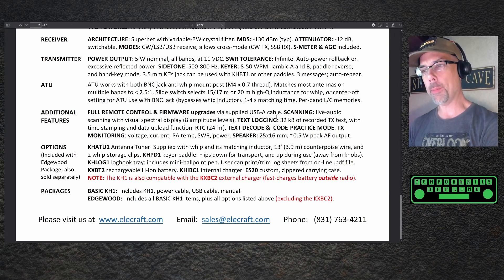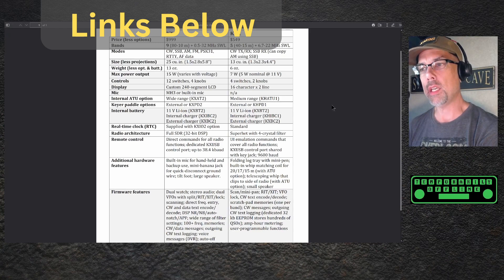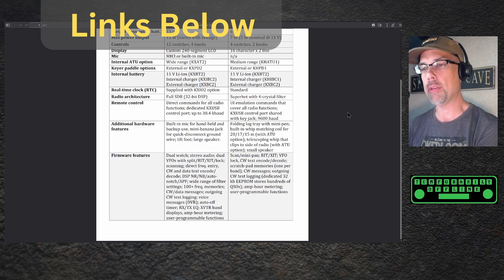Full remote control and firmware upgrade via supplied USB-A cable — I still want to know what that's all about, I'm looking forward to playing with that. The KHATU1: if you have ever used an Elecraft tuner, these things tune fantastically. The basic KH1 includes the power cable, the radio, the USB cable, and the manual. More information at Pacificon or on Elecraft's website when they do the official announcement. This is some leaked information I was able to see and wanted to share as soon as I could. And here is a quick comparison between the KX1 and the KH1 — if you're interested in the differences, pause your screen to read it all.